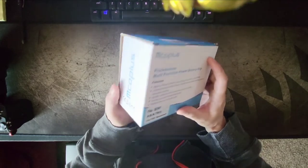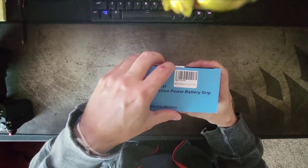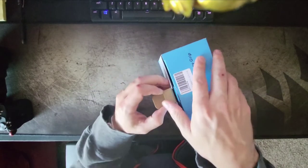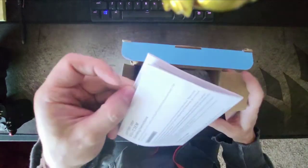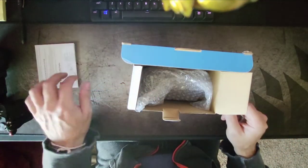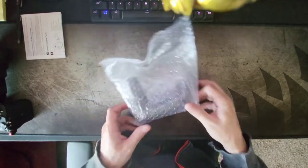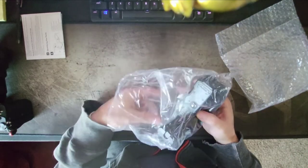Nothing too fancy with the box — perhaps cheap, but seems to be fine. So let's check it out. There are instructions inside: how to use it, don't burn yourself, plug things in. Super basic packaging.